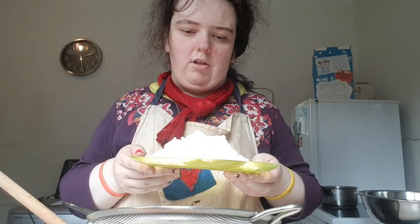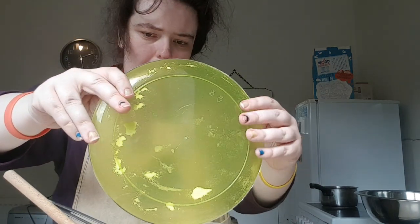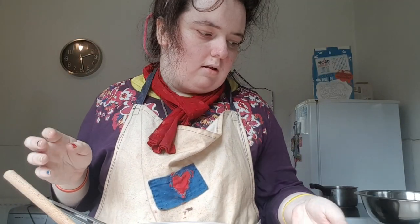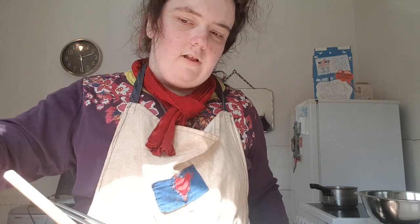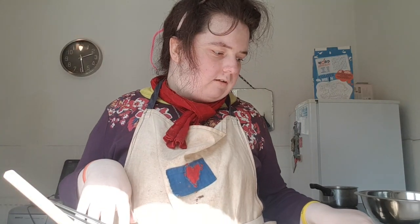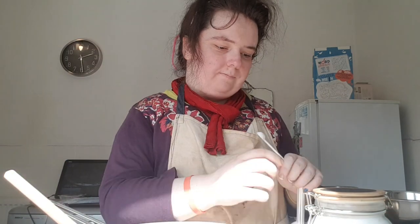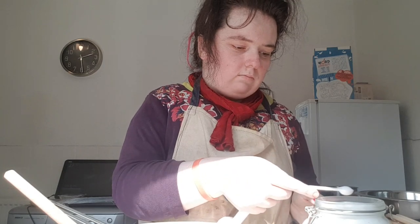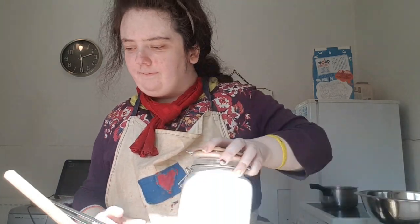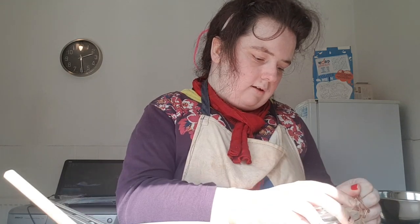I've got 215 grams of plain flour, and some cocoa powder which is 25 grams, a pinch of salt, and baking powder which is half a teaspoon.